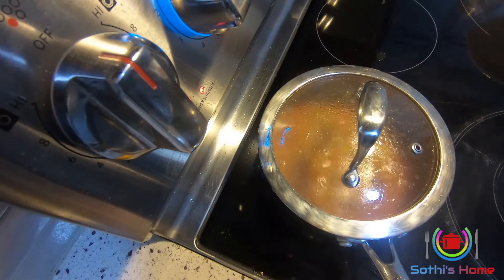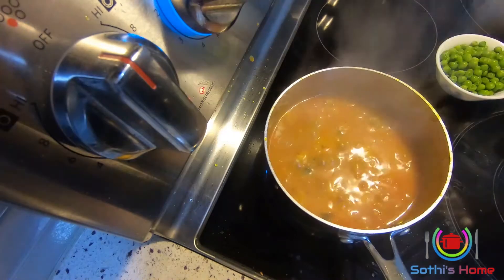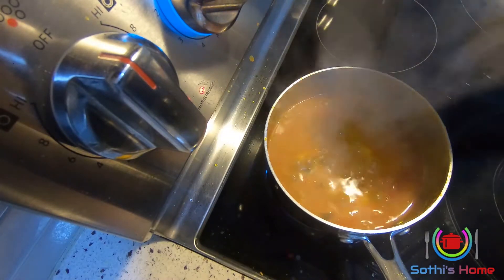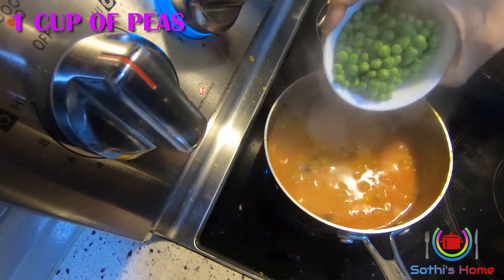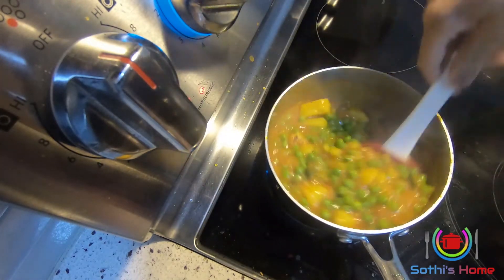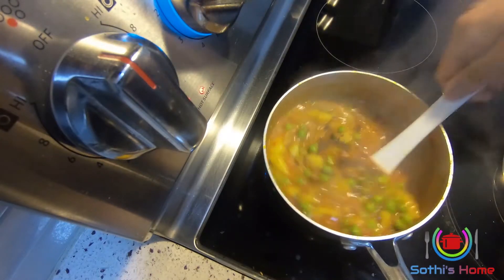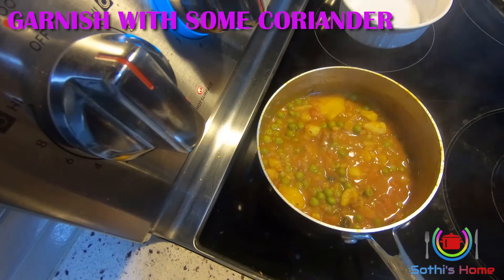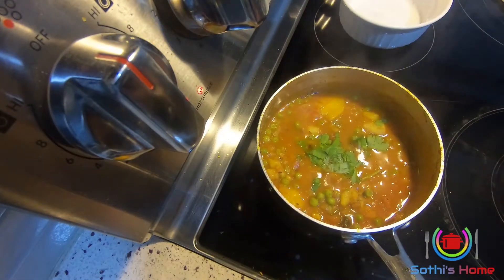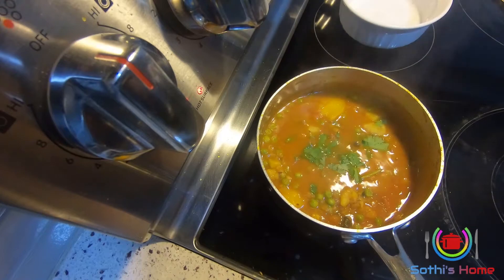I will add 3 pieces to the pot. I will also add a cup to the pot. Add 1 cup and then add 1 teaspoon of curry in the pan. Add a 3rd teaspoon of curry and 2 tablespoons of curry. Enjoy the food well.